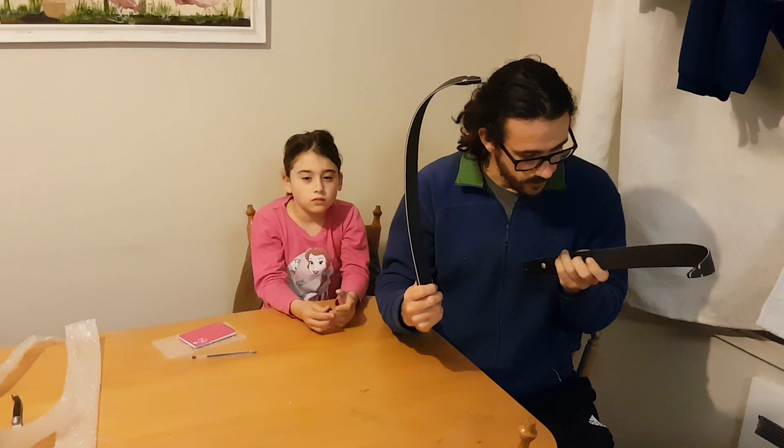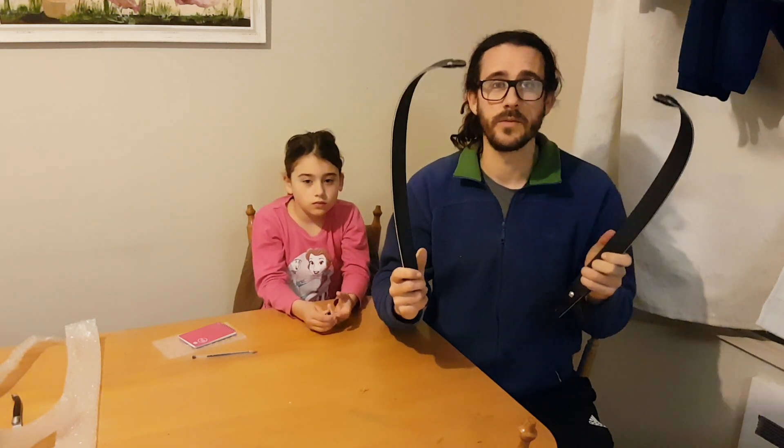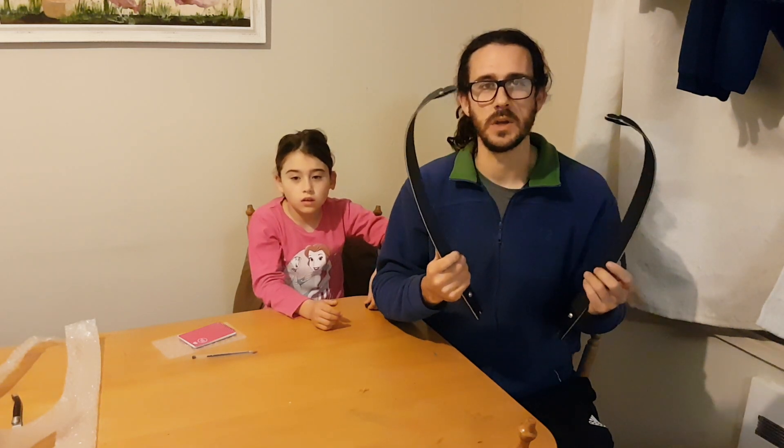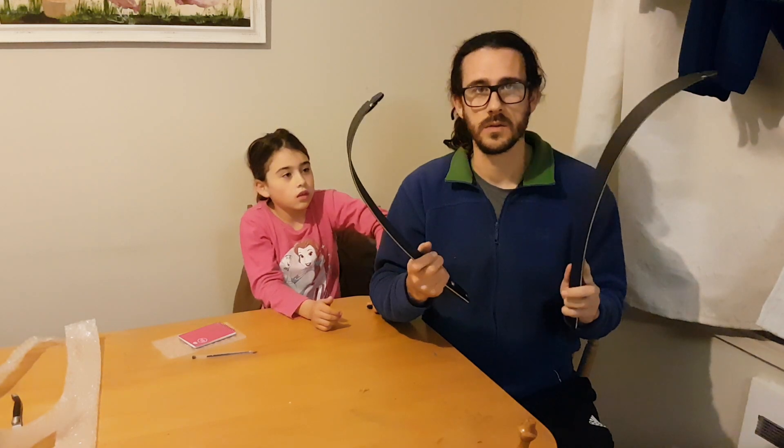So there you go — first impressions are awesome. Pretty cheap, or inexpensive, limbs. There'll be some follow-up videos coming very soon about how they go on the riser, how they shoot, how they hold up over the long term, and ultimately how they go as a hunting limb, because these will be used solely for hunting. Looks good so far.